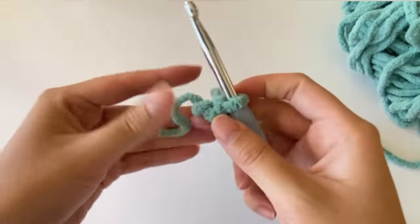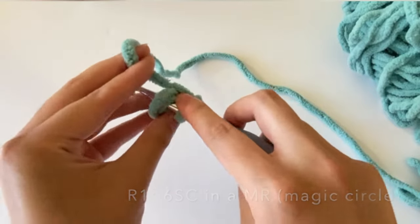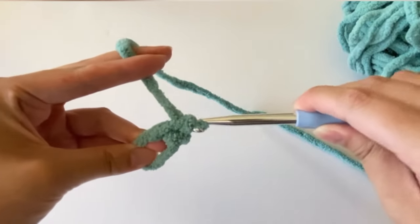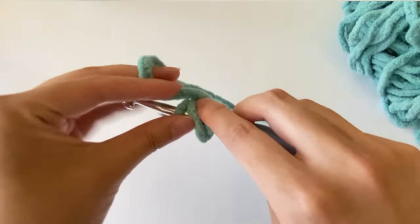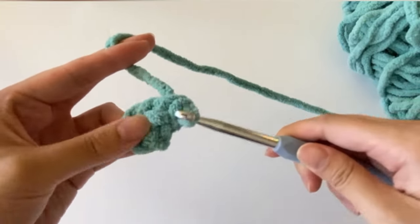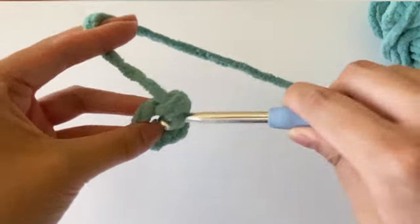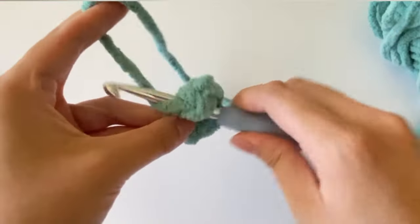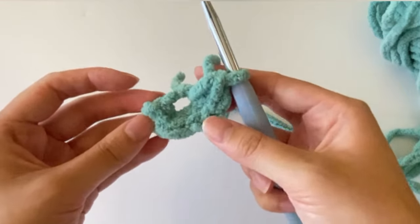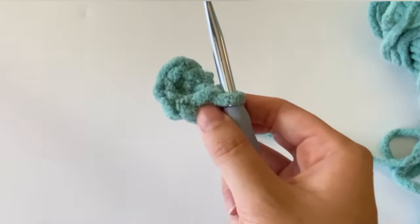For round one we're going to make six single crochets in the magic circle. Put your hook through the circle, grab the yarn, pull it back through the circle, then grab the yarn again and pull through both loops — that makes one single crochet. Repeat this until you have six total. Now close up the circle by grabbing your yarn's tail end and pulling it tight. That's it for round one.